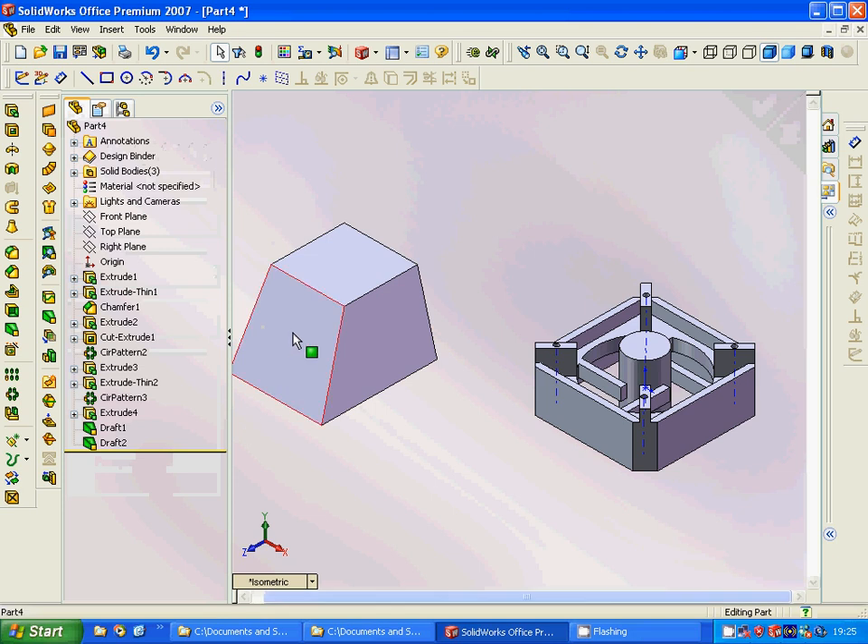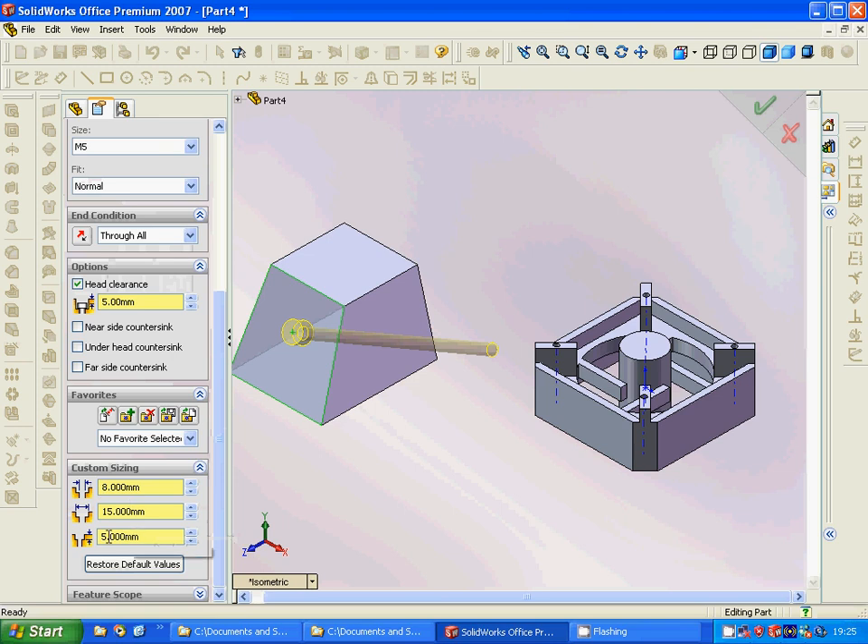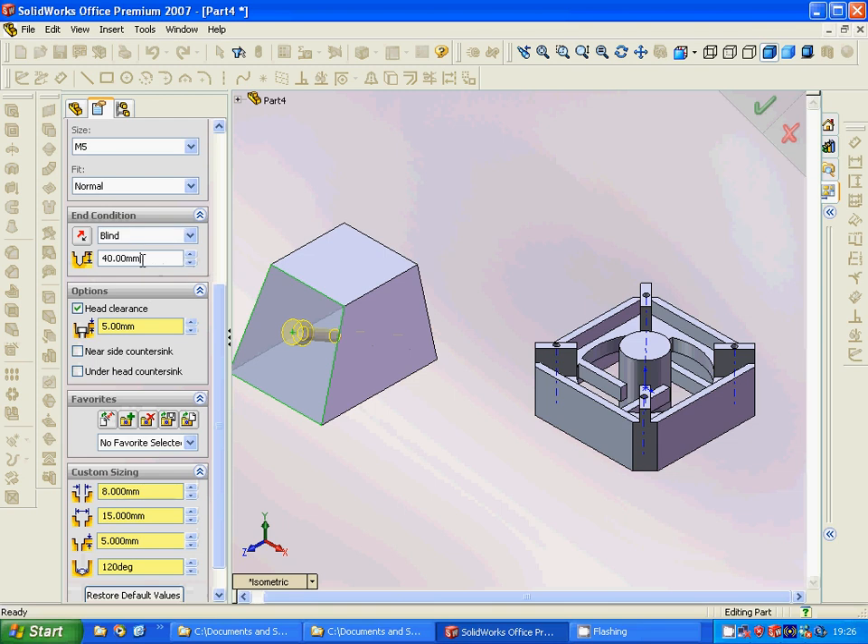Now we are going to add a hole here. We need this hole — it must be 5mm, blind, and the depth must be 30. Okay, now we have this.